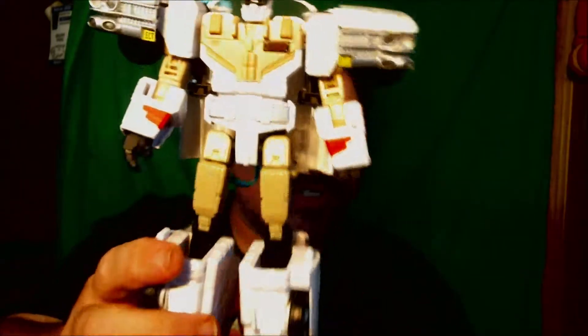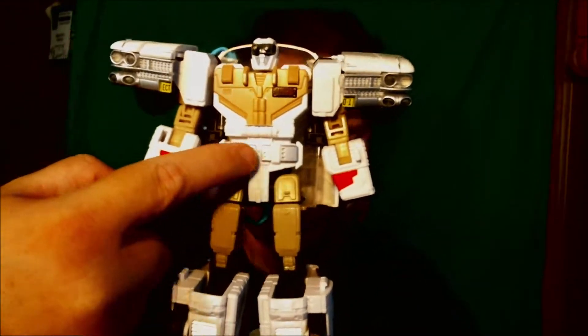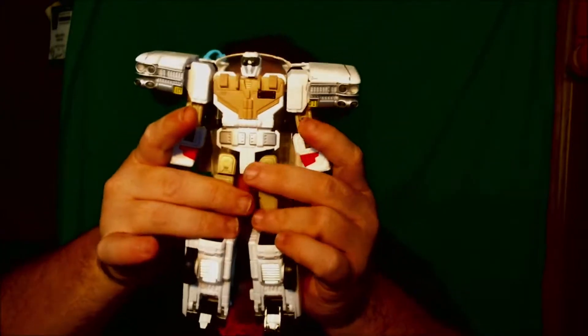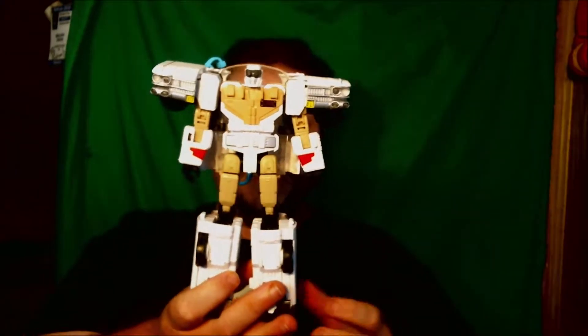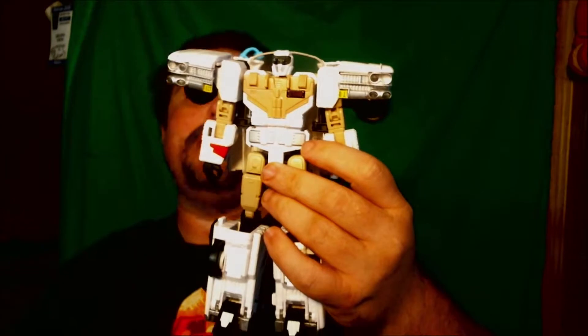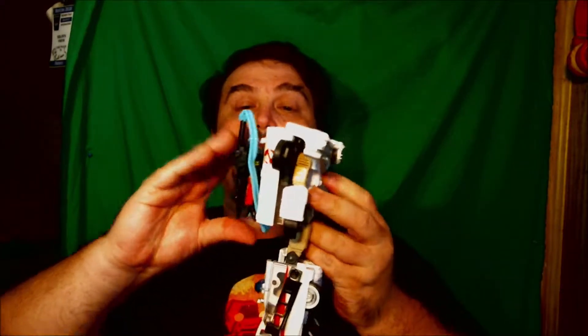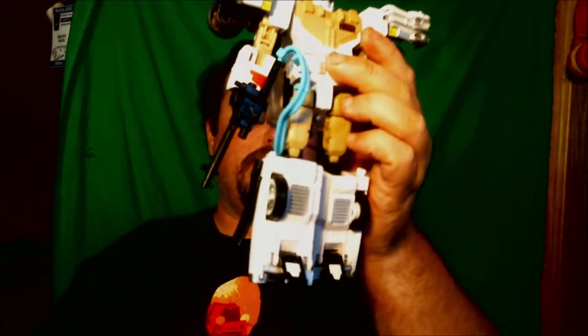That is really cool. Let's talk about some of the details. I love how the molded details — like you have the belt molded in here right across here. It looks like he has gloves and boots. It's really nicely detailed to give Ectotron the look of a Ghostbuster in his robot form. But let's go ahead and take him into his vehicle mode. First thing you want to do is take off the Proton Pack, because that's part of the accessories also. He can hold the wand, like so. So he can bust ghosts.